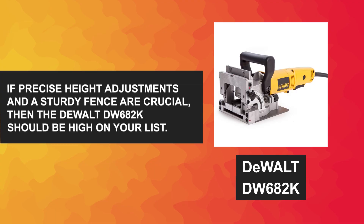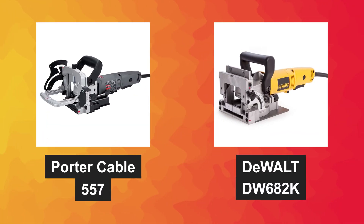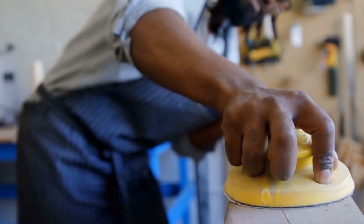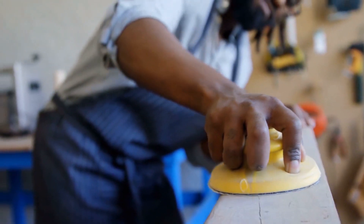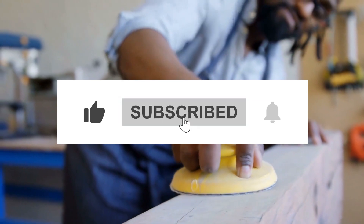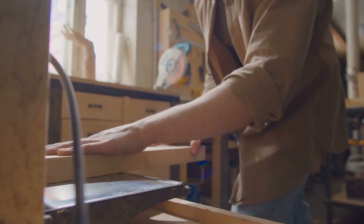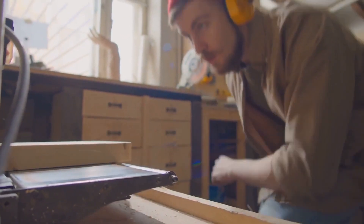In summary, both the Porter Cable 557 and the DeWalt DW682K are excellent biscuit joiners, each offering distinct advantages. Whichever model you choose, you can rest assured that you'll be getting a top quality tool to elevate your woodworking game. We hope this comparison has helped you make an informed decision. If you enjoyed this video, don't forget to like, subscribe, and hit the notification bell to stay updated. Thanks for watching, and until next time, happy woodworking!